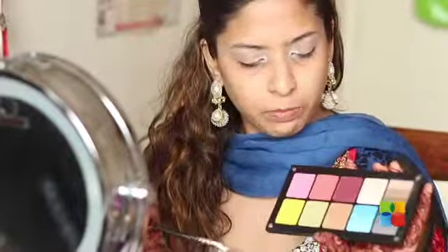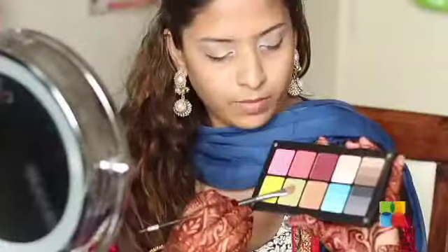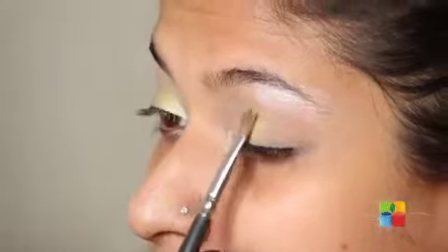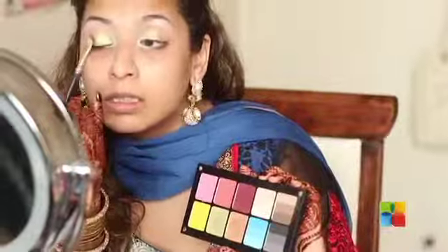Then I'm moving on to an Inglot palette that I customized myself. I'm dabbing some of this green, which has a little bit of gold in it, and applying this in the corner of my eyelids. Using the same brush flipped around, I'm using a deep wine colour and applying it in the outer corner of my eyelids.